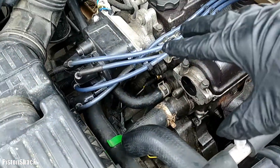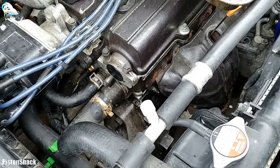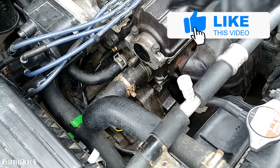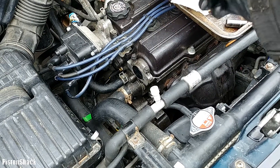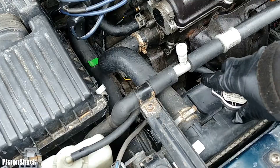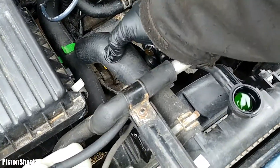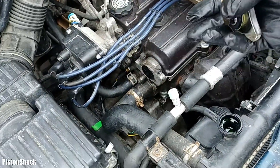Now we have to push out any air that got into the cooling system. I'll put a video in the description on how to bleed the air from the engine cooling system — it's pretty easy, check it out. We'll look for leaks and make sure we don't have any. Make sure the system is purged properly, otherwise you might have incorrect temperature readings.